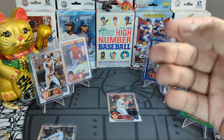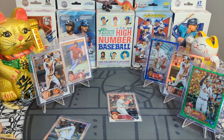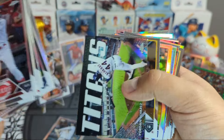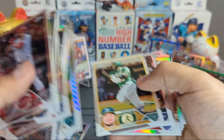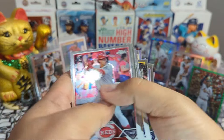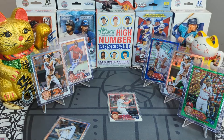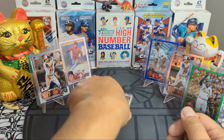Anthony Rendon with the last card. Not bad at all — a pretty fun rip. Look at all these nice cards, inserts, prisms, and beautiful rookie cards. I truly love chrome. I'm a flagship guy, I love flagship a lot more, but chrome is chrome.